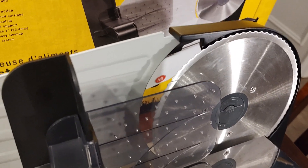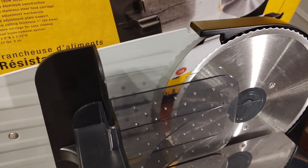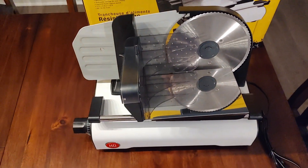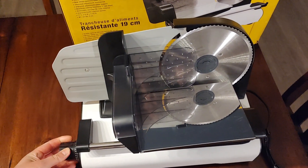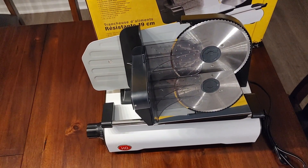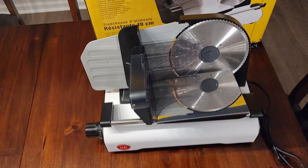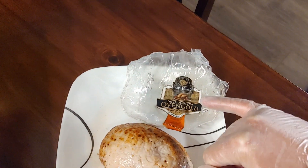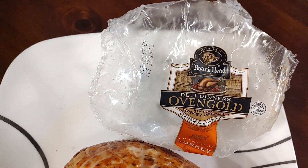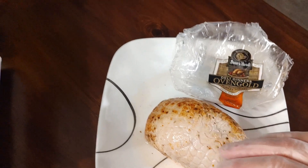So 12.5 would be a half-inch slice. I grabbed some Boar's Head Deli Dinners Oven Gold Roasted Turkey Breast — just a small one, a few ounces worth, but good to test this out with.